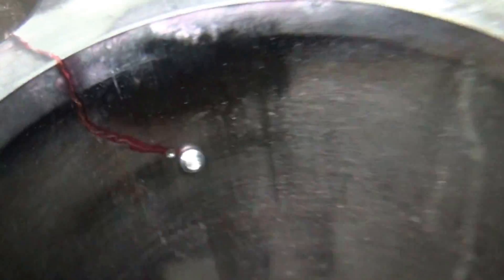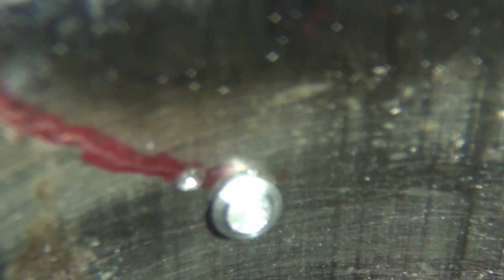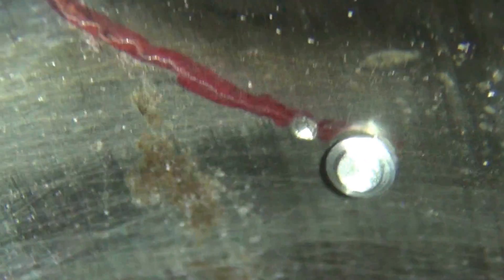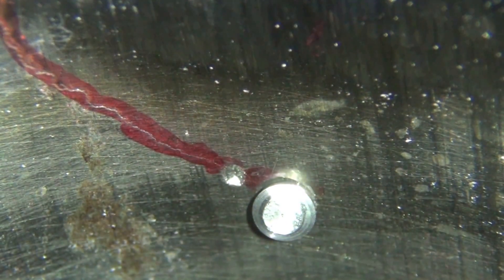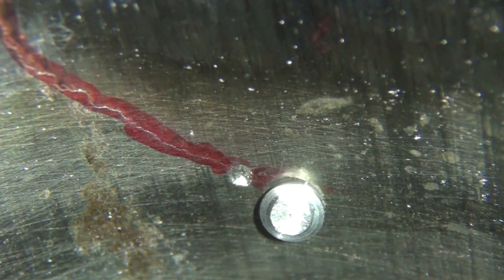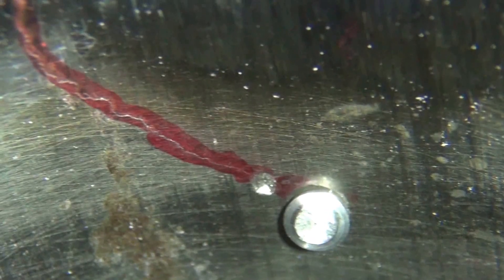It's dark in here but it bottomed out real nice up in there. Go ahead and put the next hole right above it — up there where that red marker is. I think you can see the crack just above the top of that red line is where the crack is. So we're going to drill it right in that spot and get another plug in there.